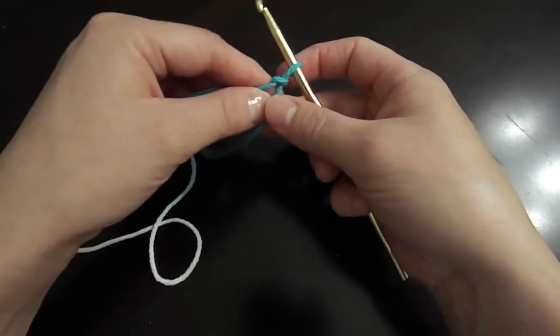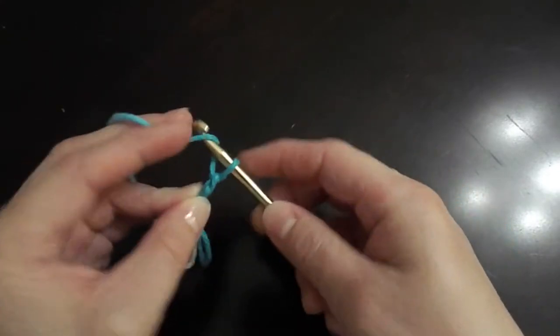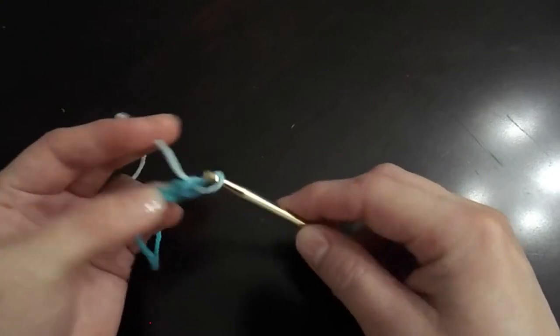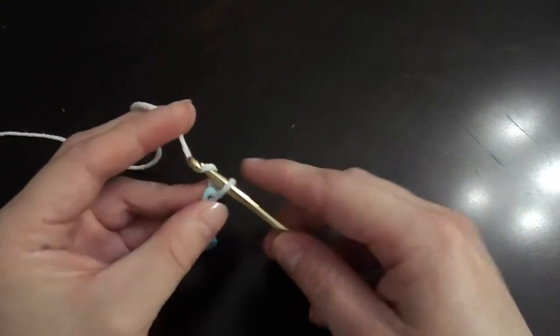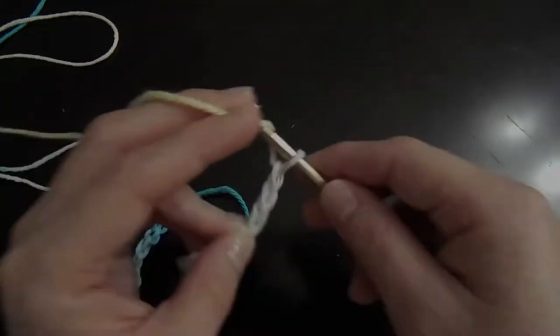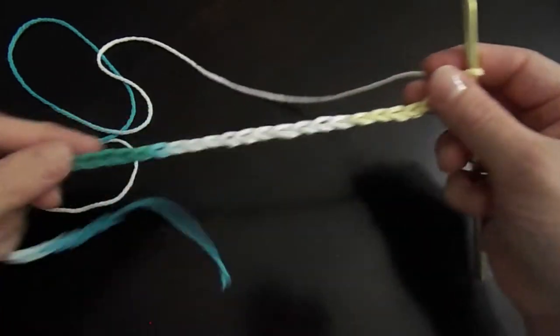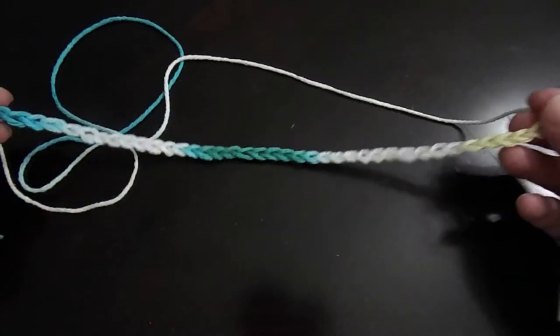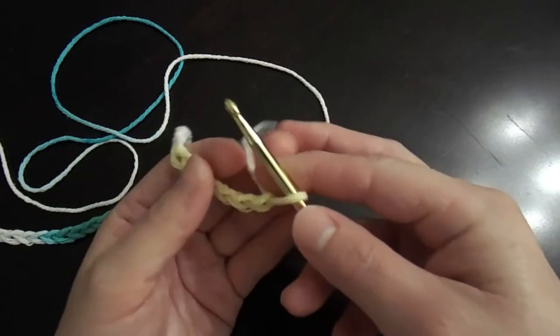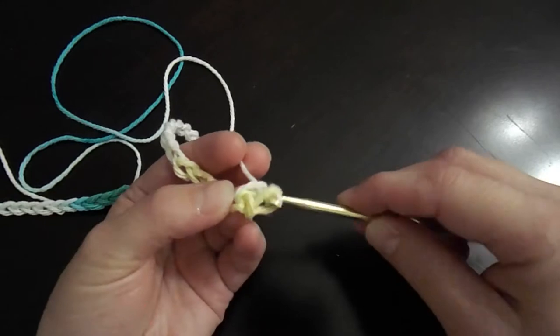Begin your dishcloth by crocheting 40 chain stitches across. Now that we've done our 40 chain stitches, go ahead and turn your work over and begin your first row of the single crochet stitch.